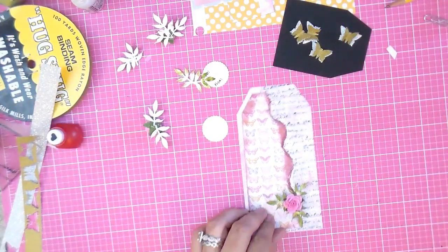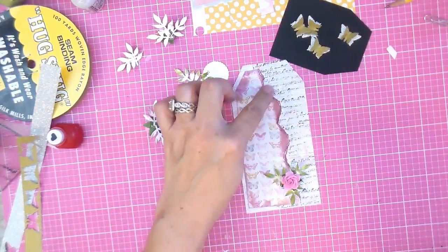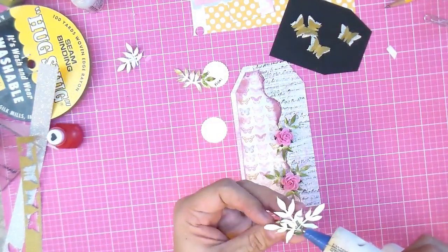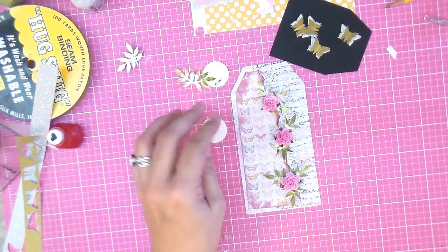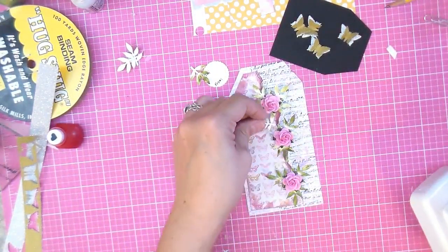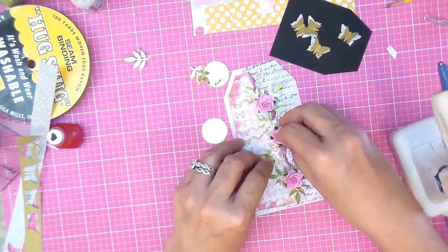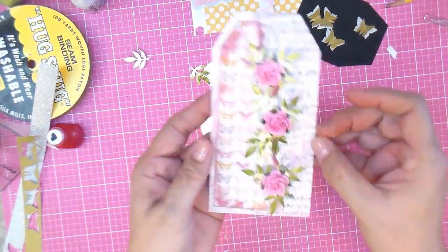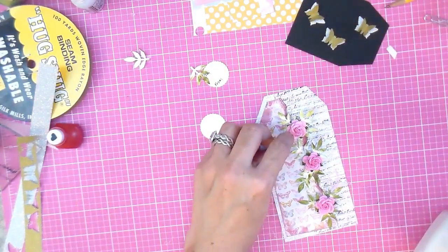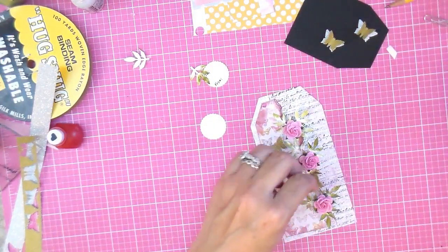Now that you have all your elements ready, we start putting them together. No rhyme or reason — I do follow the edge as my guideline. Three flowers, butterflies, and sequins is a lot, so I only use three flowers. But here I am putting on more leaves because I really like how that looks — the fuller the better for me.